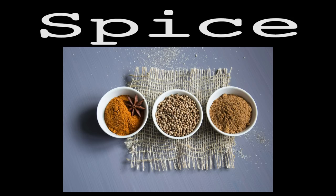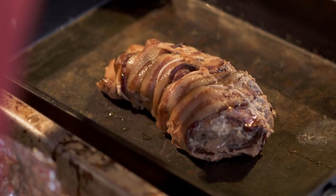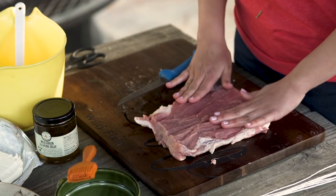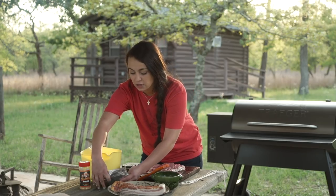Today I'm going to show you a pork recipe that has a little bit of a flair of Maddie to it. That just means it has my three main staples: meat, cheese, and spice. We're doing a pork backstrap that's going to be stuffed with jalapeños and cream cheese and then wrapped in bacon. I butterflied the backstrap open just to make it nice and flat, and it's going to make it easy to stuff.